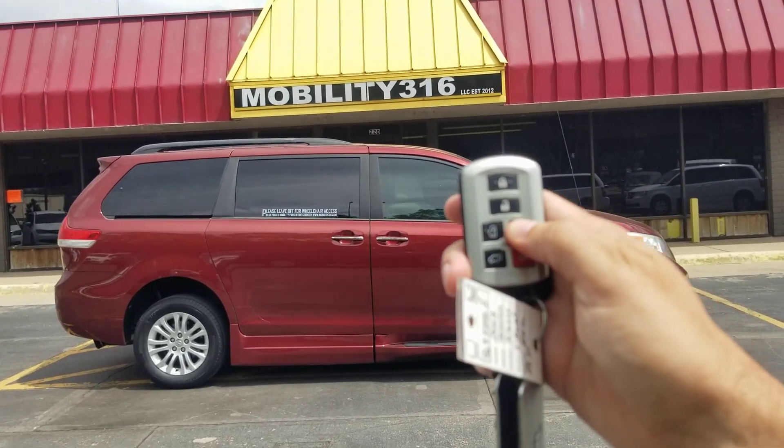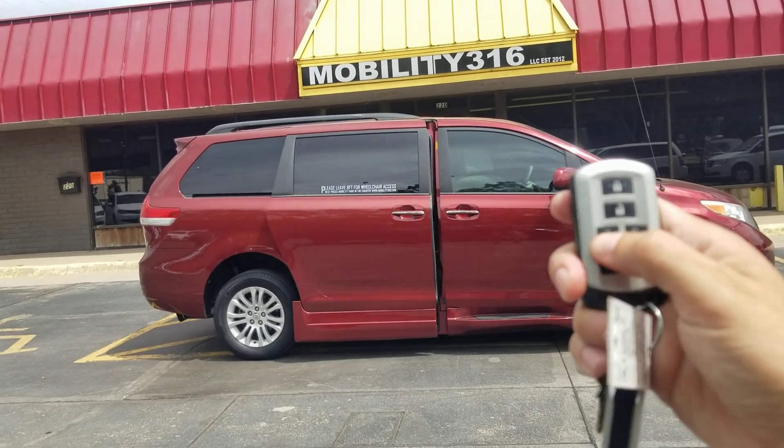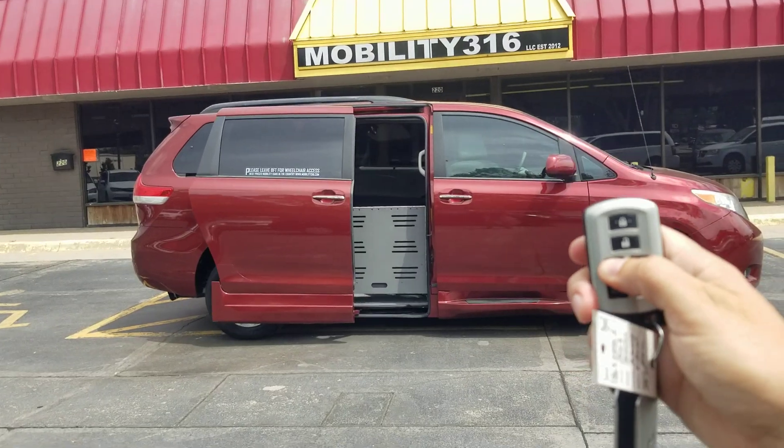Hey, good afternoon. It's Jeremiah with Affordable Mobility, and today I'm shooting a video of our 2013 Toyota Sienna XLE.